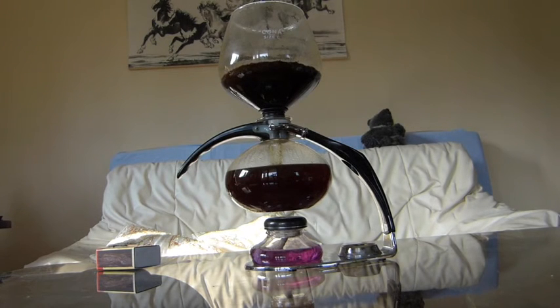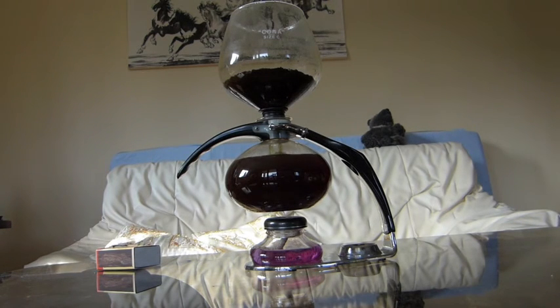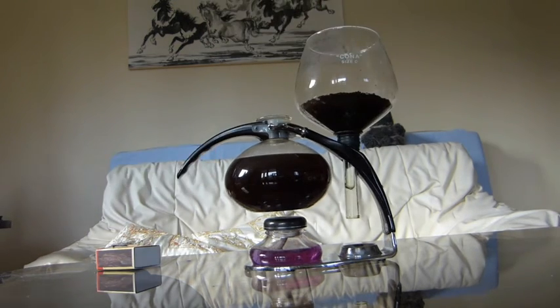This allows the steam to condense, which allows the percolated coffee to come back down into the jug at the bottom, where you end up with an absolutely delicious jug of coffee and a science lesson thrown in.